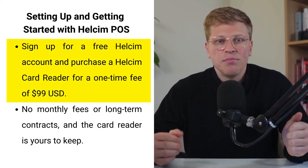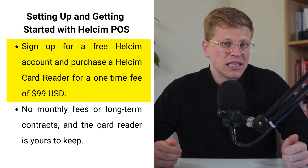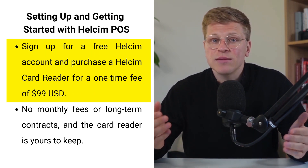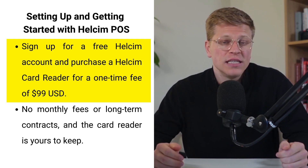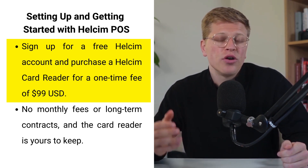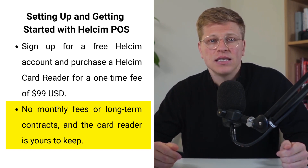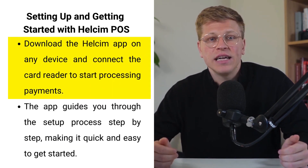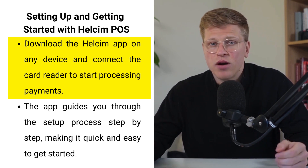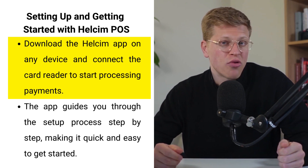Getting started with the Healthsum POS system is remarkably simple. First, sign up for free using my affiliate link and create a Healthsum account. Then, purchase the Healthsum card reader for a one-time cost of $99, which gives you a device to read credit and debit cards and integrate seamlessly with your point-of-sale system. There are no monthly fees or hidden charges, and you don't have to worry about complicated long-term equipment leases — the card reader is yours to keep.